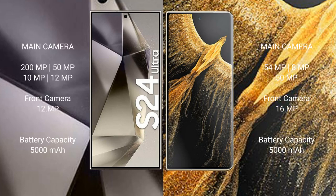Samsung Galaxy S24 Ultra has a quad rear camera setup: 200MP, 50MP, 50MP, and 10MP lenses, plus a 10MP and 12MP combination, with a 12MP front camera. Additionally, a 29MP sensor is mentioned.